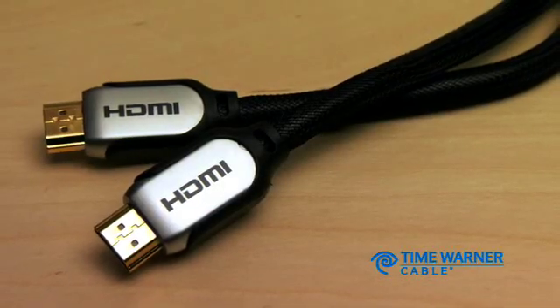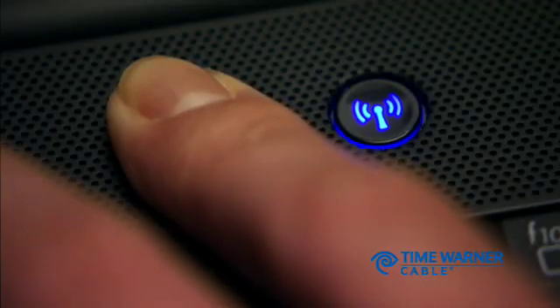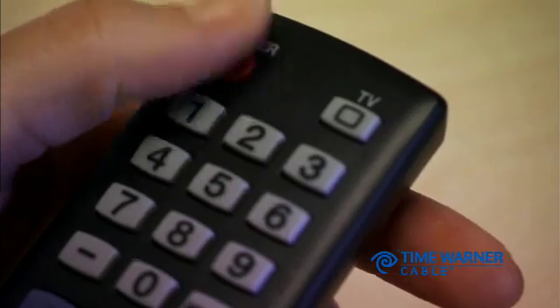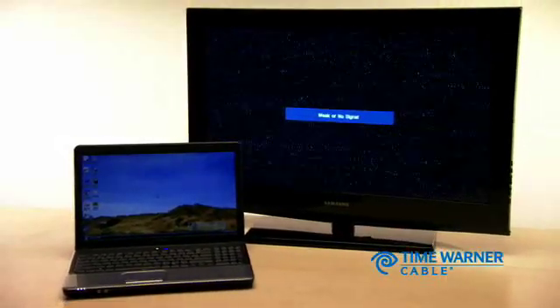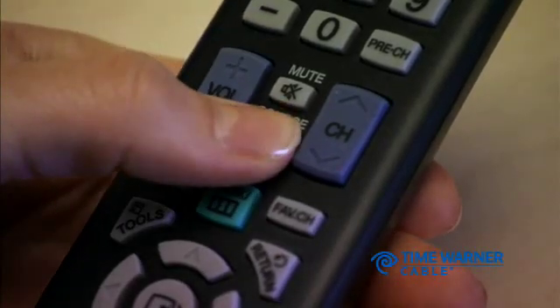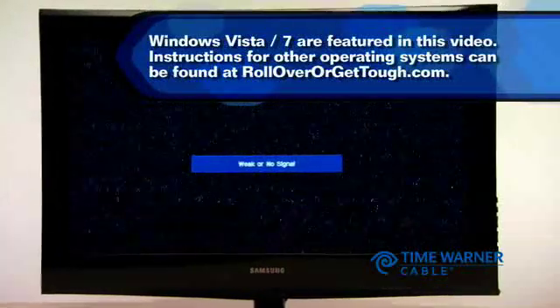If you're using an HDMI cable, you won't need a separate audio cable. Now turn on your computer and your television. Once they're both on, you'll need to switch your television to the appropriate input setting. Push the input or source button on the television's remote control, or the input or source button right on the TV.